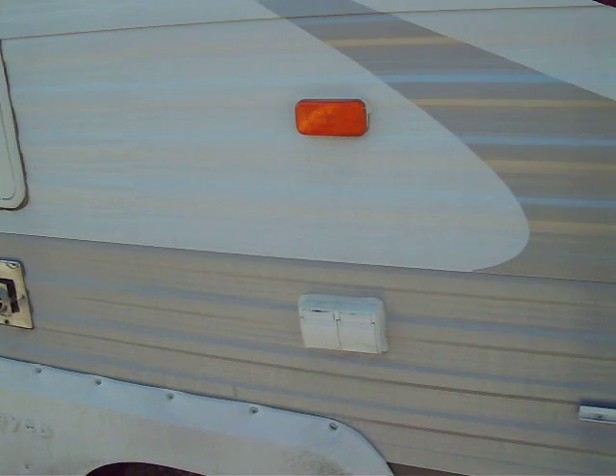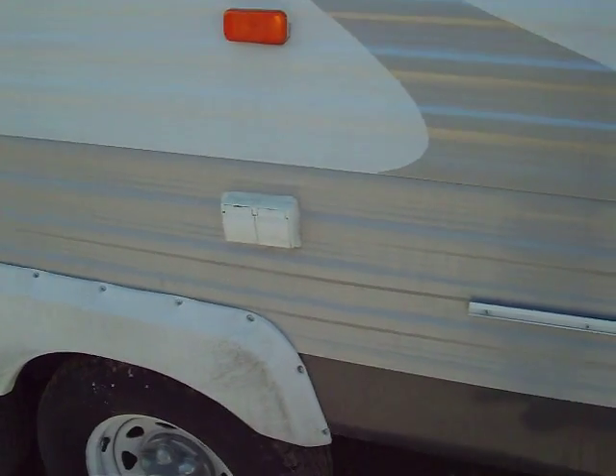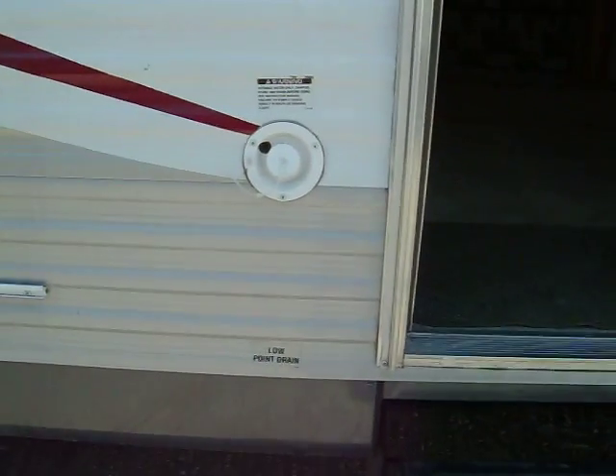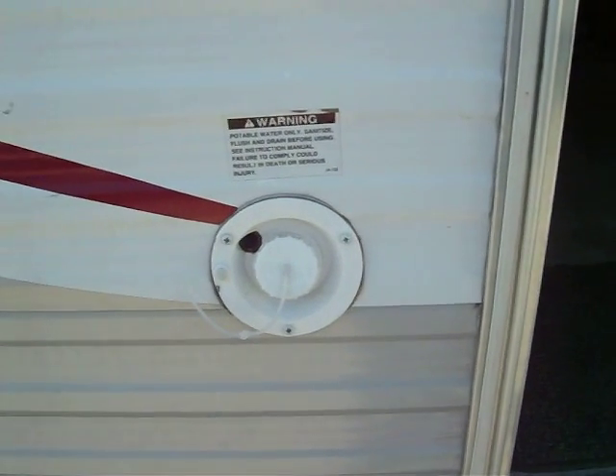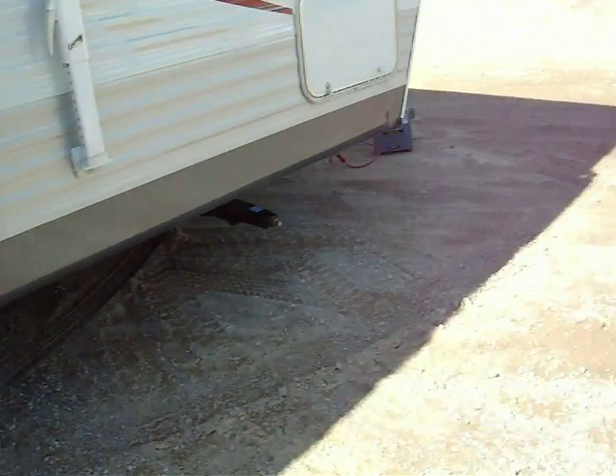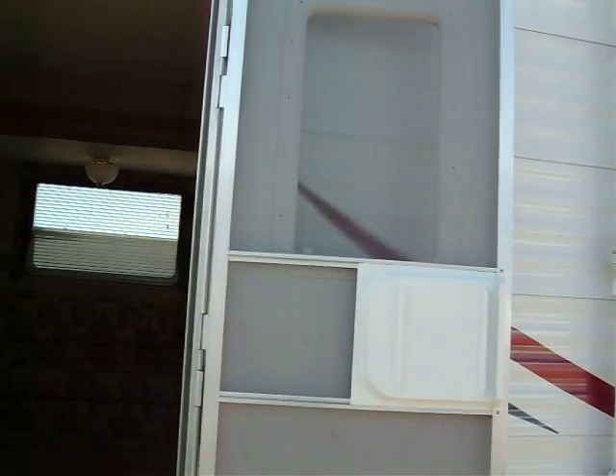110 outlets if you want to have awning lights out on your awning, or just something you want to plug in — you've got a nice 110 access right there. There's a lip mounted on the side if you want to put an outside grill or table. And this is your freshwater fill for your freshwater tank — it'll hold about 42 gallons of freshwater, and 35 and 35 on your gray and black.